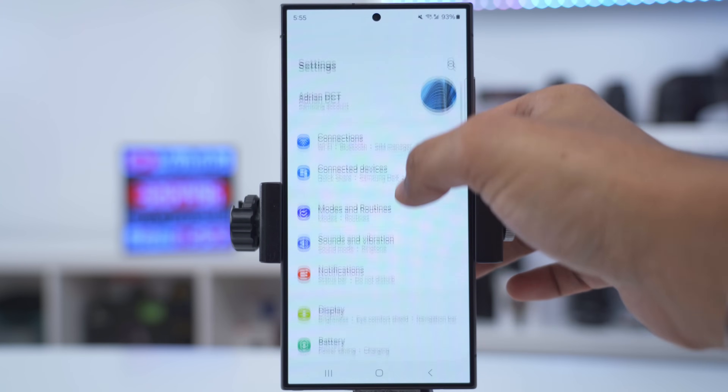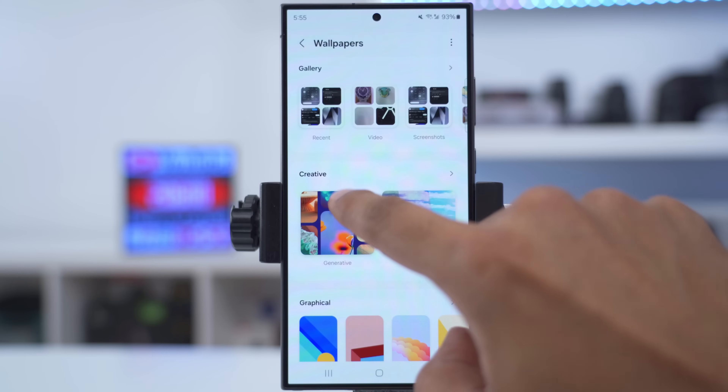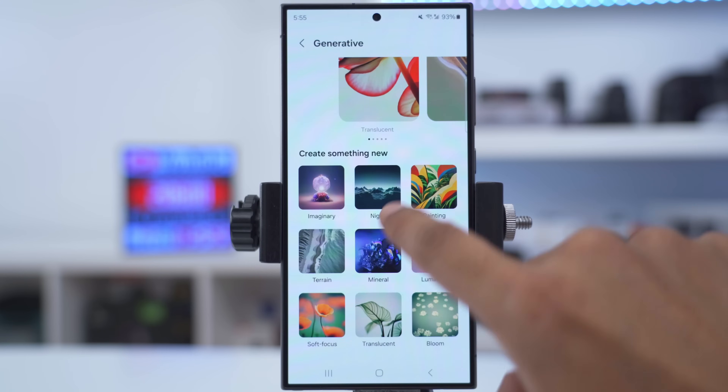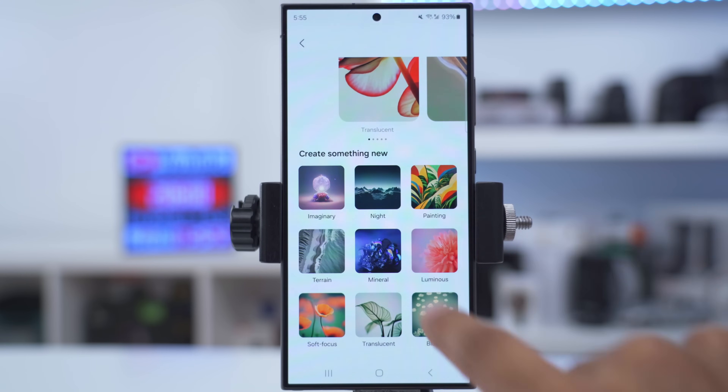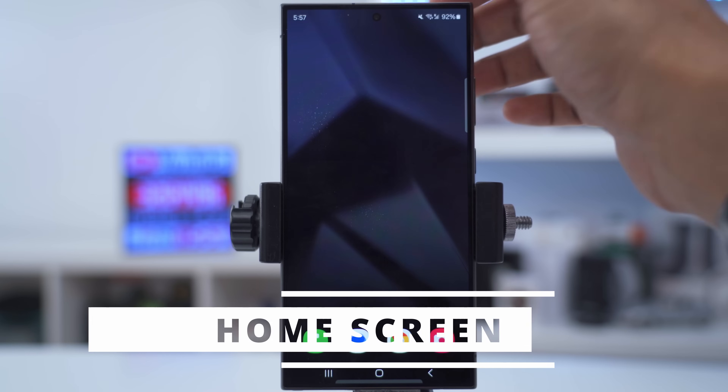If you're bored of the wallpapers that come with the phone, it's easy to generate unique ones. Go into settings, scroll down to wallpaper, tap change wallpapers, and scroll down into creative. From here you can see AI-generated wallpapers with the prompts that were used, and you can generate multiple versions.